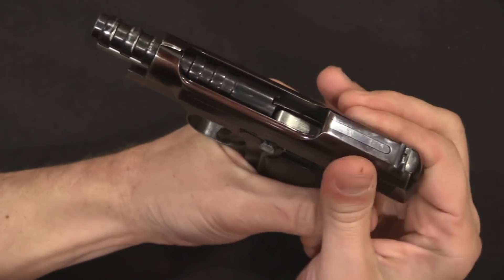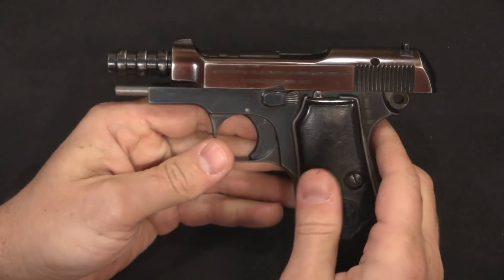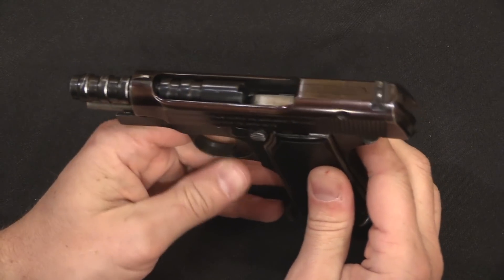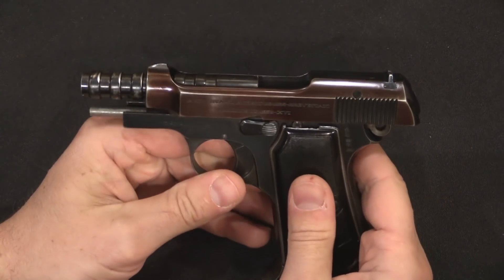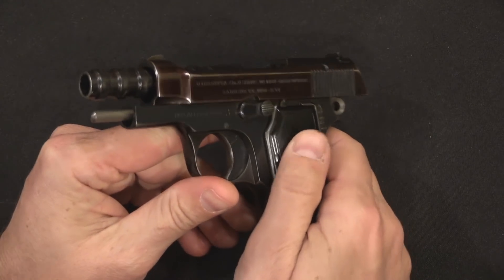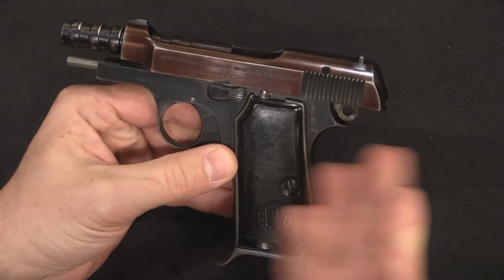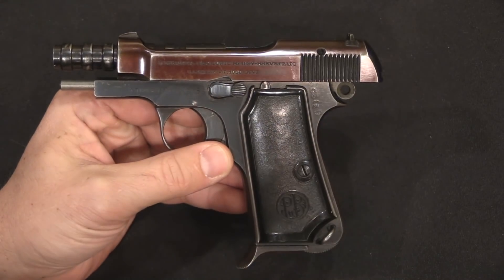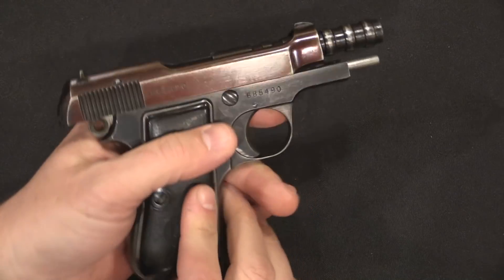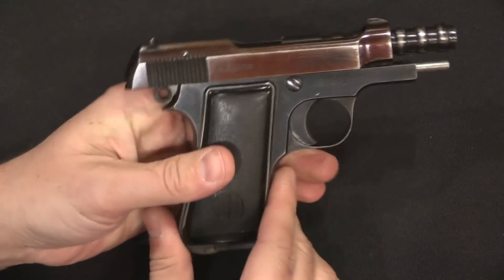The big question would be, why on earth would you do that? The answer is legislation. When this pistol was originally introduced, it was a gun that could be sold on the commercial market — not in huge quantities, because Beretta was actively looking for military and police contracts for the gun, but they did sell some commercially. This was in .380 calibre, which is not an Italian military cartridge.